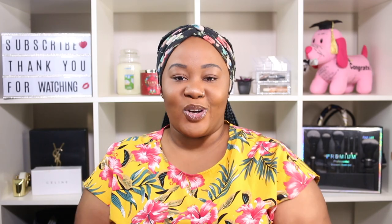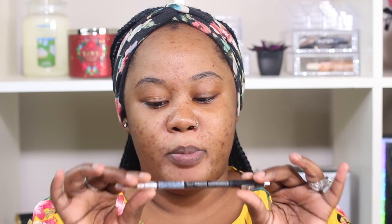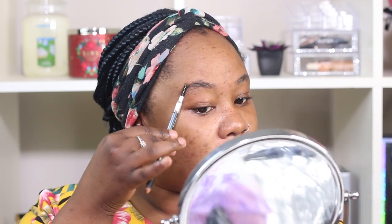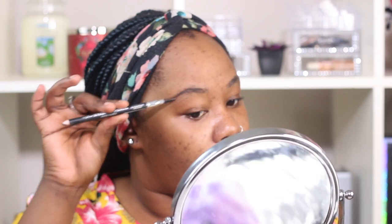For my eyebrows I'll be using my Gold Brow pencil by Ruby Kisses in the color Black Brown. I get this at the beauty supply store, really really cheap. It comes with a spoolie to brush your brows, so I first brush them in the direction I want. I need to get my brows done — I'm waiting for the holidays. Maybe next week when I get my nails done I'll do my brows too, but we can work with this.